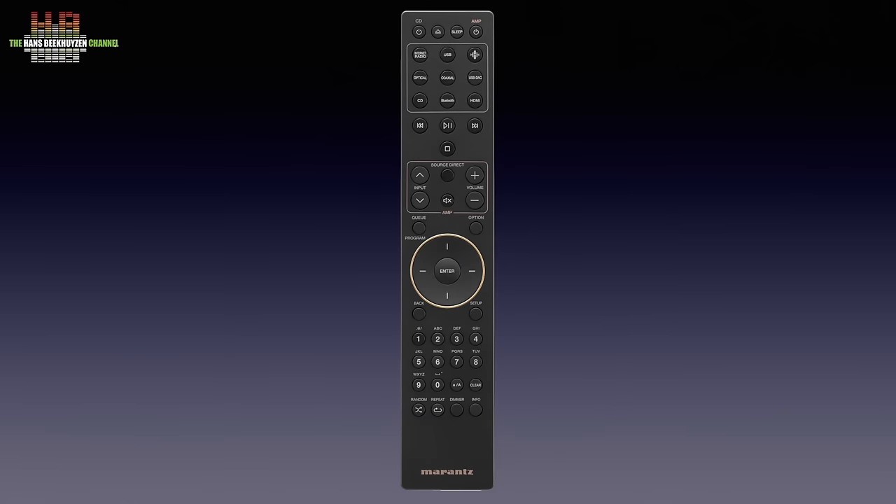Volume and input can be set from the comprehensive infrared remote control. Tone control can be bypassed from the remote control by selecting source direct. The remote can also control the CD50N digital player, and by connecting the remote signal buses it all works like the Model 40N as one unit.